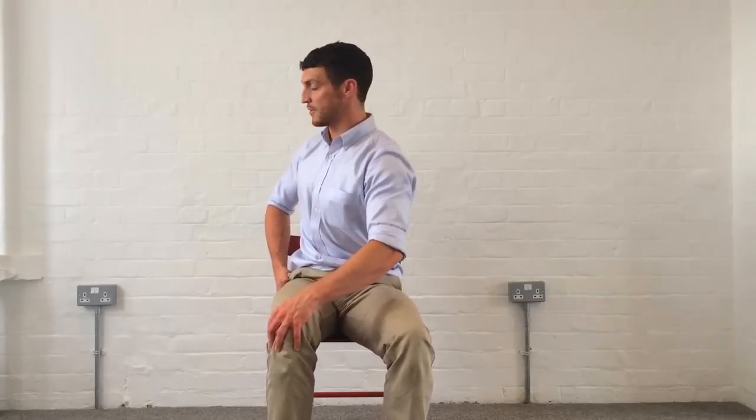If you prefer, you don't have to do a static stretch — you can do some mobilization instead. For example, with the knee-to-chest stretch, pull the leg up, back off a little bit, pull it back, back off, and repeat this for about 30 seconds. Either do the static hold for 30 seconds or do repeated mobilizations like this in each of the stretches. You might even hear some clicks and pops — that's normal, don't worry about that.